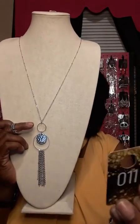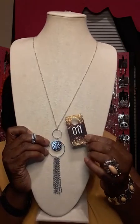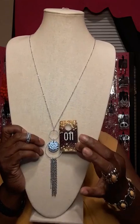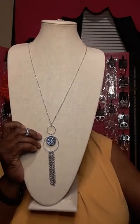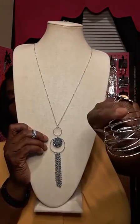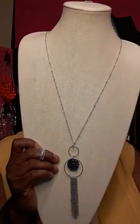The number for this set is Jazzy 11. If you just want the ring say 11 ring; just want the necklace say 11 necklace; just want this beautiful cuff bracelet say Jazzy 11 bracelet. It looks really good on.